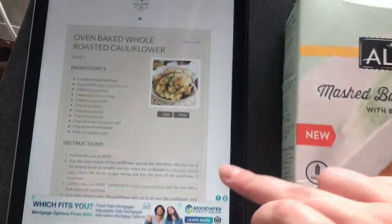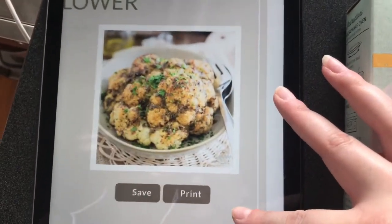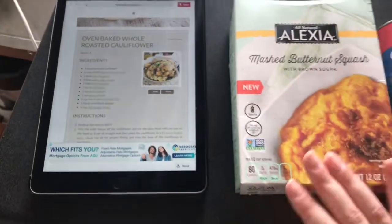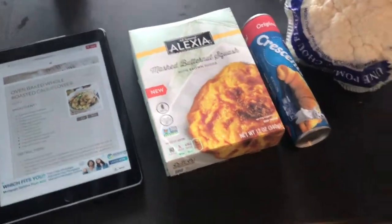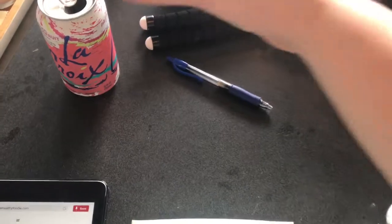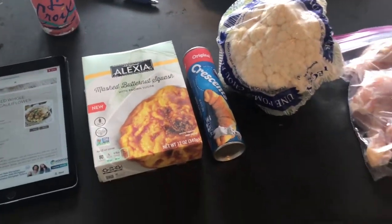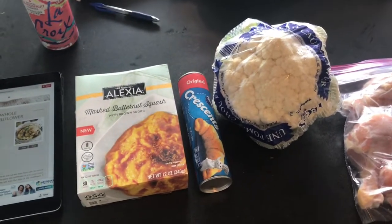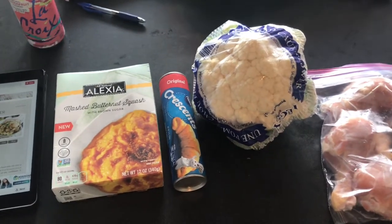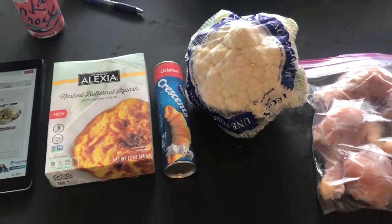I want to show you the cauliflower recipe — it's just this oven-baked whole roasted cauliflower, put it in a Dutch oven and roast it with all this stuff on it. I'm gonna try that and show you how it goes. And I am drinking a LaCroix right now. I had a little bit of turkey pepperoni as a snack — I was really hungry when I got home from work. Do you guys snack while you're cooking? I try not to, but sometimes you just need a little bit, especially when you know it will take like 45 minutes to get everything done.